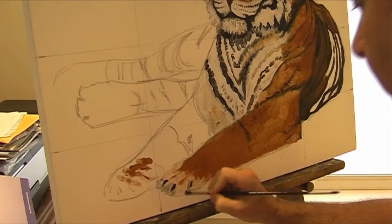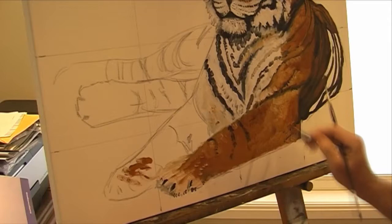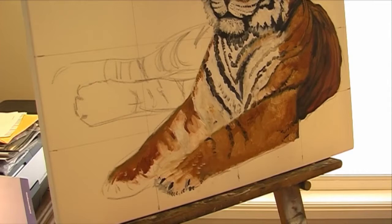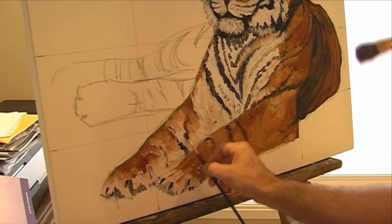Be messy. You can just continue to add layers and layers, working to light. More legs. Just adding the black claws, bit of shadow under the paws.